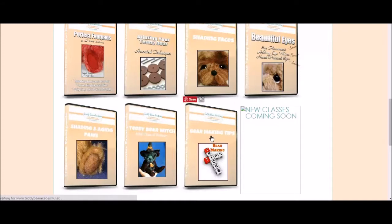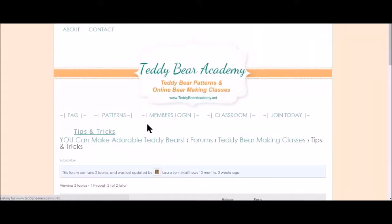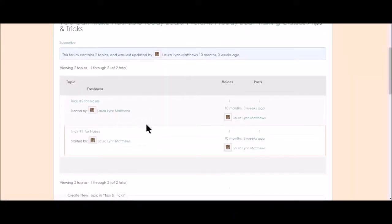We also have bear making tips. I have many tips — I've got two so far in the classroom that don't quite justify doing a whole class or even a mini class on them, but I'd love to share my little tips and tricks with you in this forum classroom.